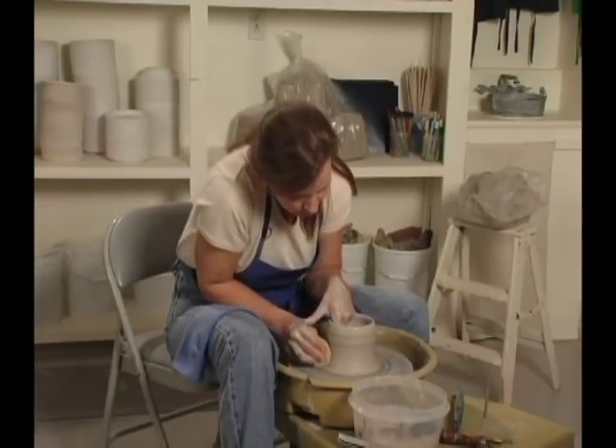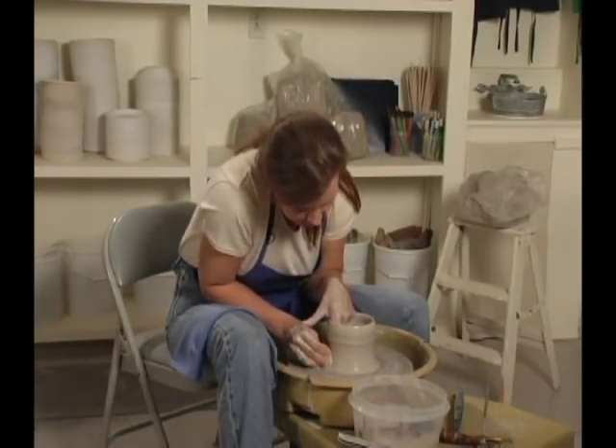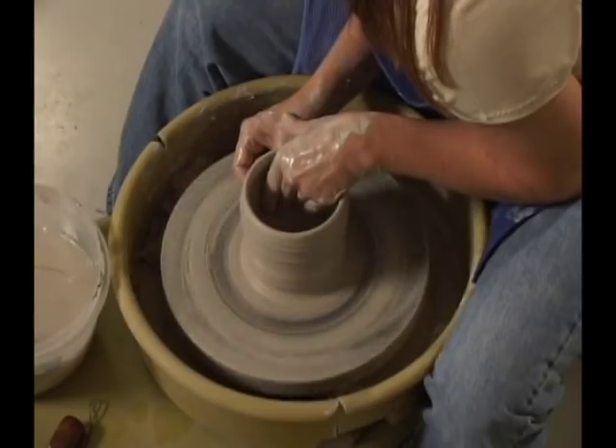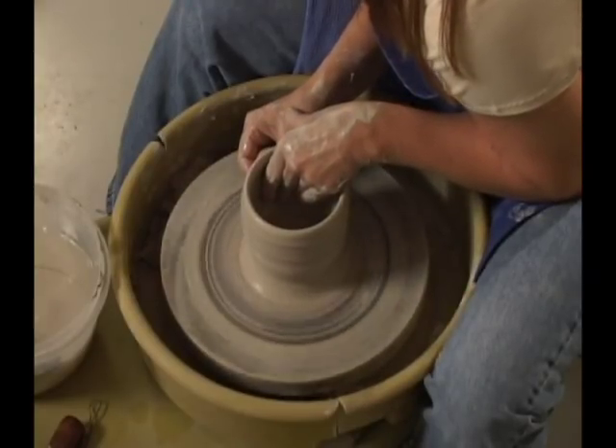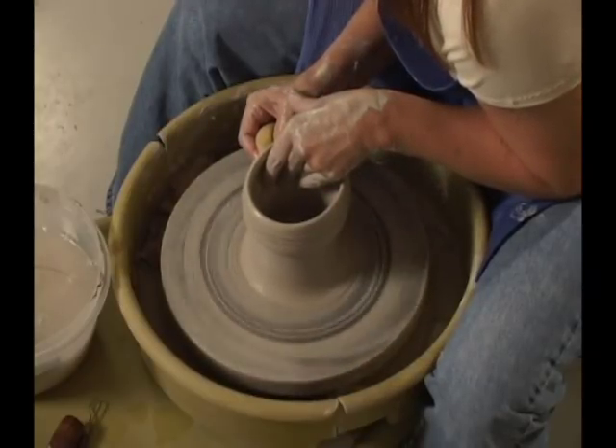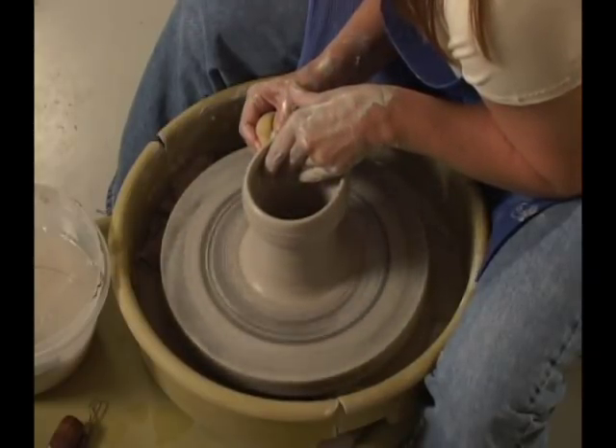I'm going to put a little water on the walls of my pot. I'm taking my sponge. On the outside, I'm pushing in. My inside hand is resting right on top of my outside hand. And I'm going to slowly pull the pot up.